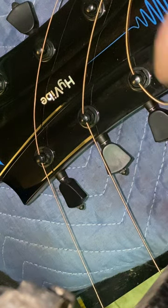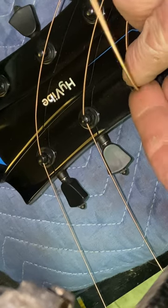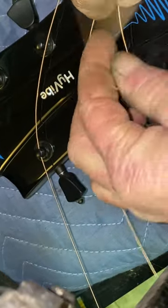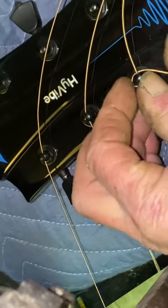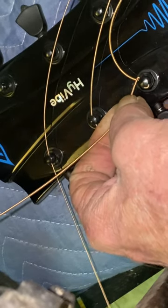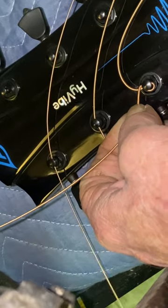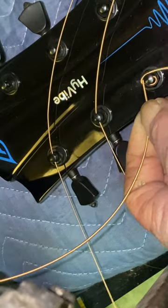Okay, here we are. Take this loose end and bend it up tight this way and down, around and under — give it a good pull. Bend it this way and then start the tuner around, and when it comes to the top give it a good bend that way.